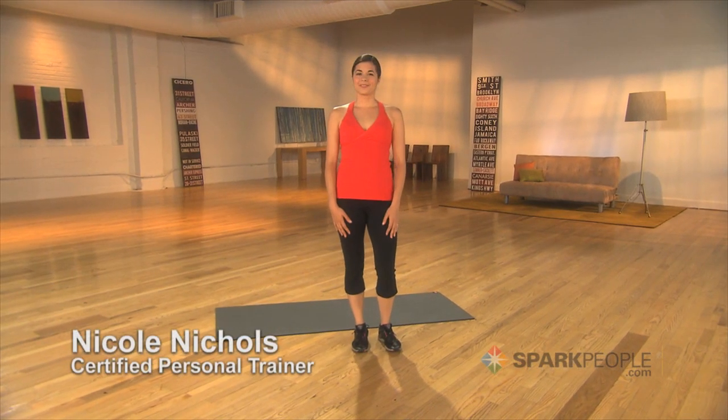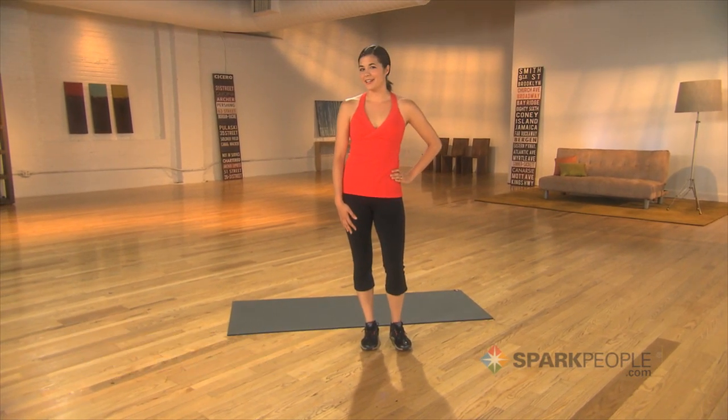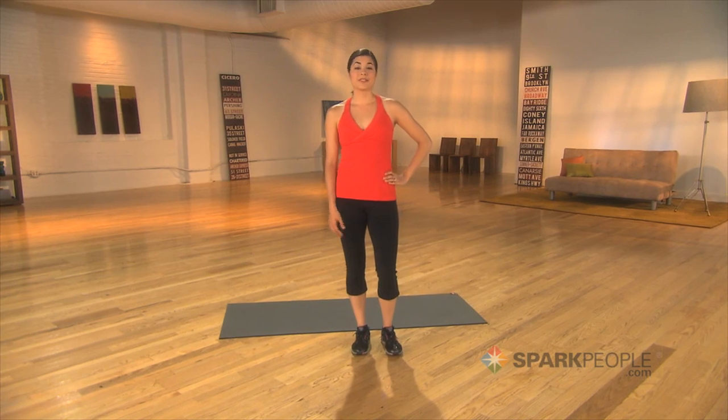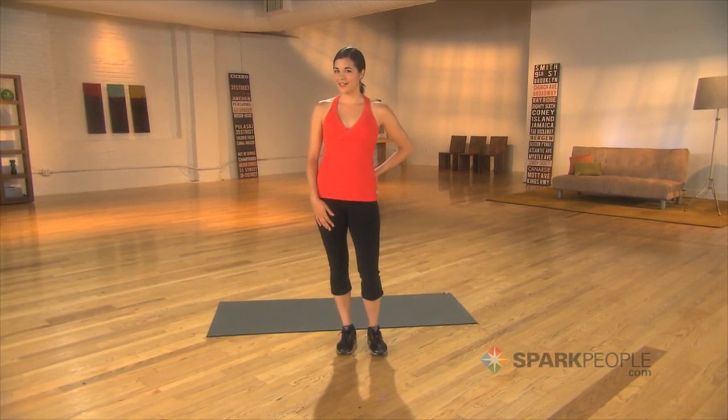Hi, I'm Coach Nicole. Yes, you can build a better butt if you choose the right exercises. Research shows that these two simple moves target those butt muscles most effectively.